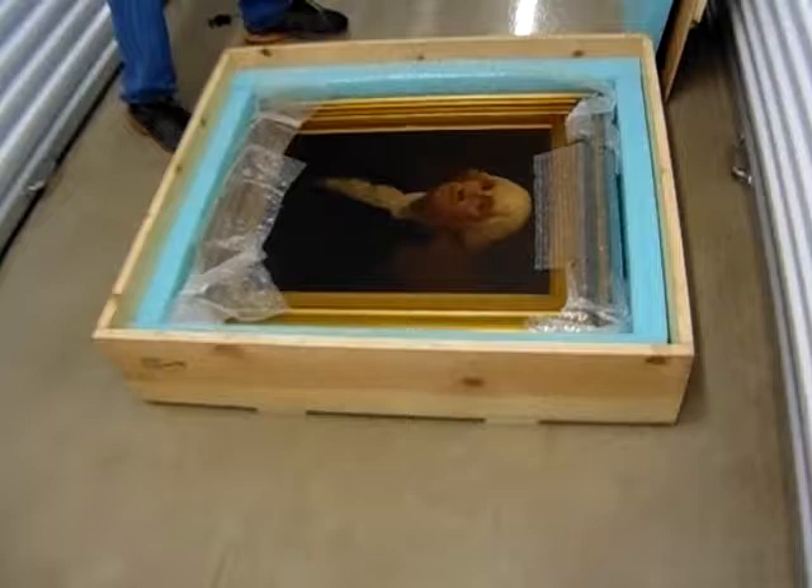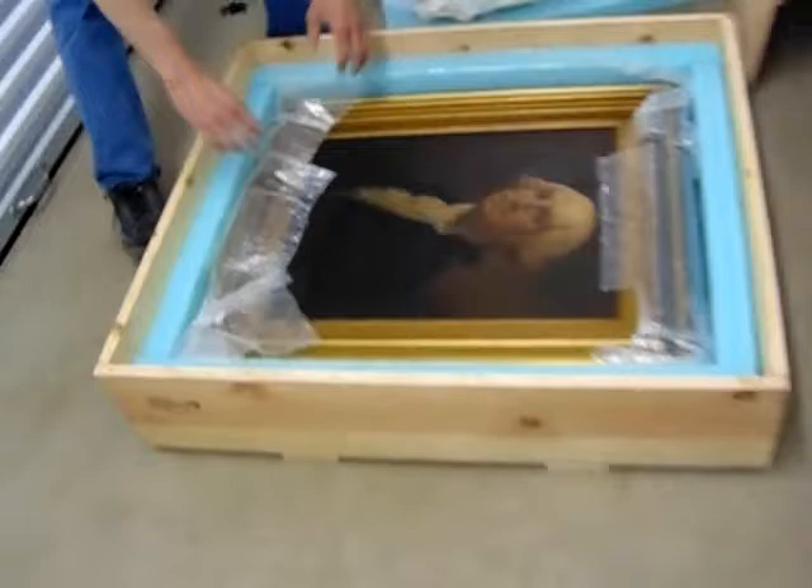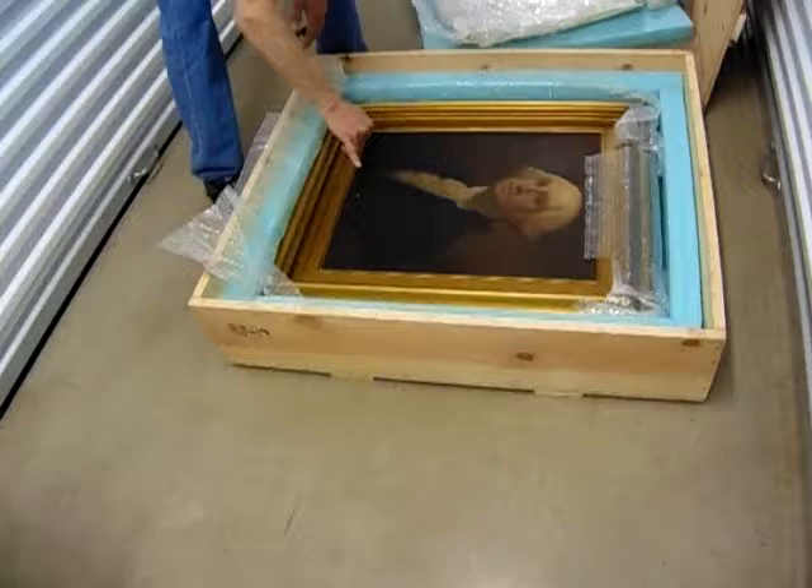Here's the painting. As you can see, the only minor flaw on it is right here. It's an oil on canvas.